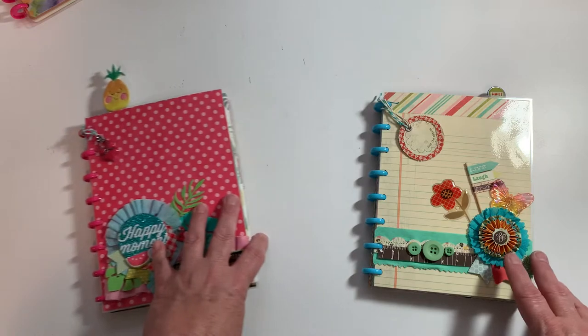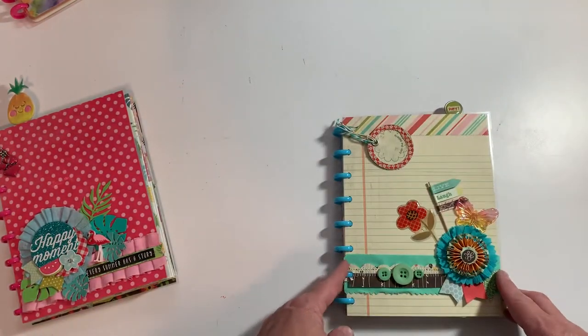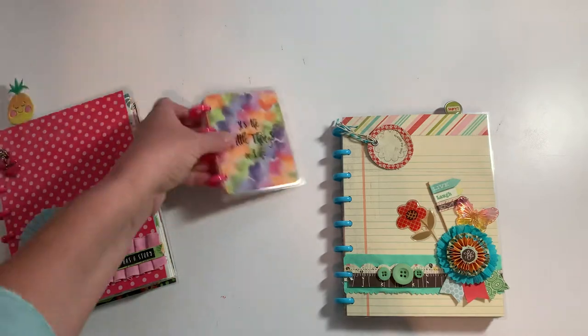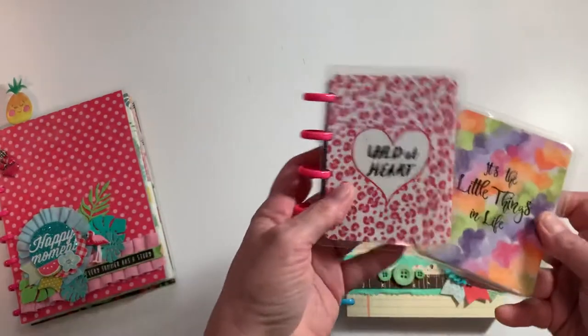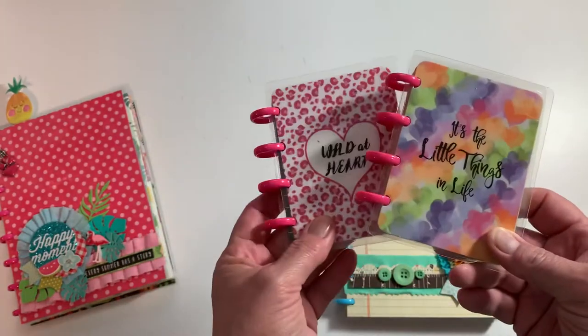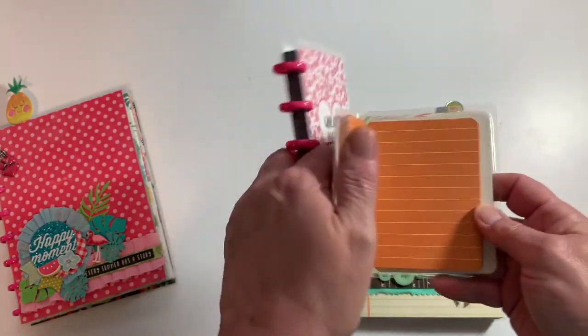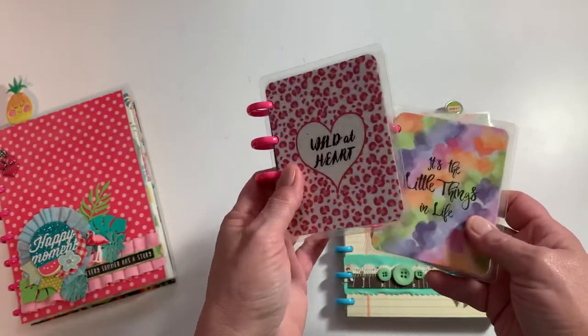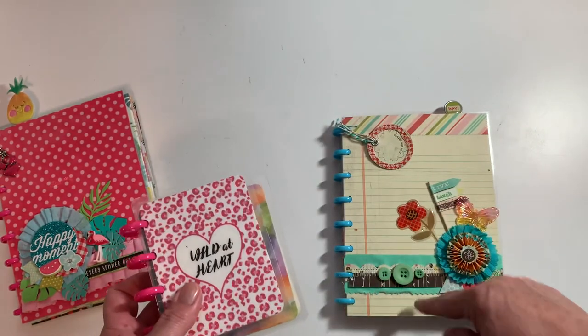So let's scoot that one aside. I created these using these little Dollar Tree micro planner notebook things that they've had - they're a dollar and you get four discs, two covers, and bright colored paper on the inside. I wanted to make some homemade books, so it takes two of these to create my format.